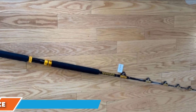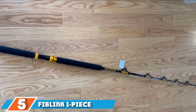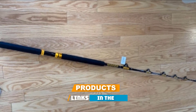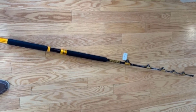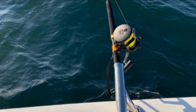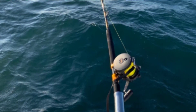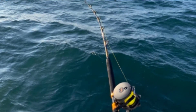The number five position is held by the Fiblink One-Piece Big Game Trolling Rod. Designed with a composite fiber main shaft, it delivers superior sensitivity. The trolling rod setup is 5 feet 6 inches long and integrates durable stainless steel roller guides for IGFA stand-up fishing. The smooth polished stainless steel roller guides help protect the lines from tears and snags.